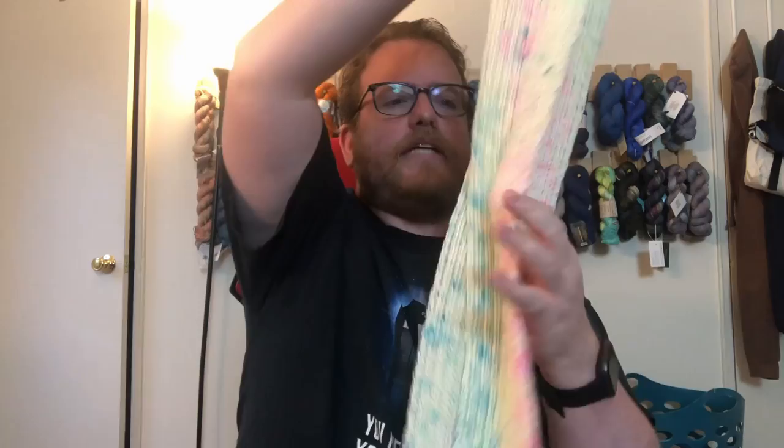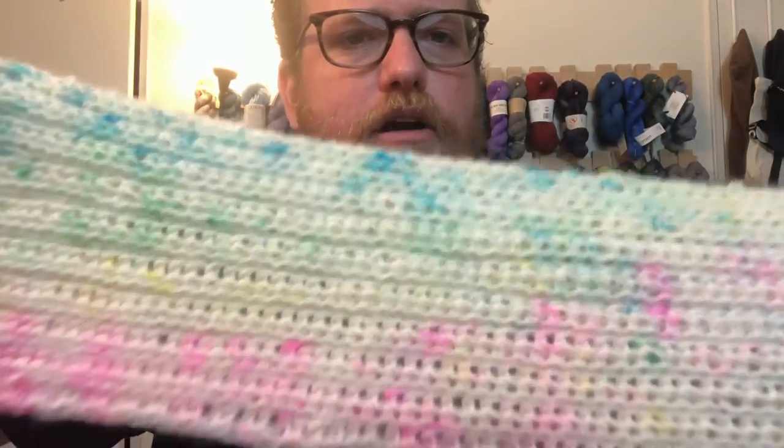Now this yarn that I got is 80% merino and 20% nylon. I do like that combination quite a bit — 80% and 20% makes for a really soft, nice yarn. The name of the yarn we got today is called Egg Hunt. It has that white base to it and it has blues and pinks all throughout the yarn.